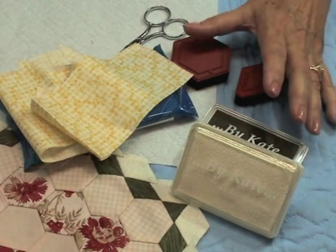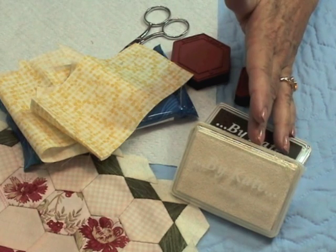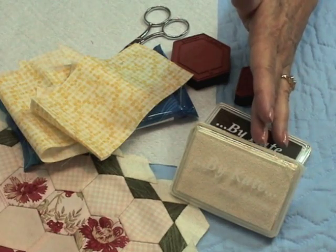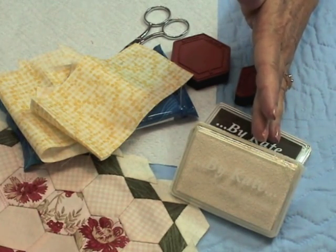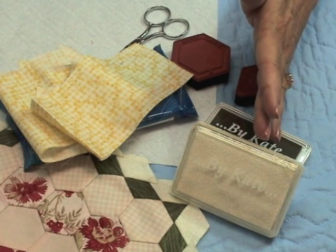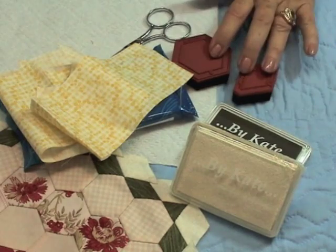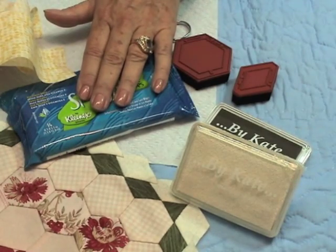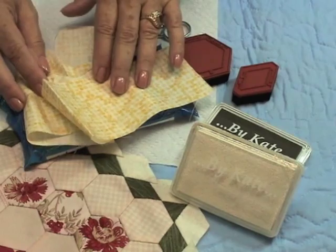These are some of the supplies we need to get started. First, we will need a permanent fabric ink. I have an archival fabric ink that will not bleed through and will not wash out — it just sits there, which is really nice. You need your rubber stamps, you need a paper towel for safety's sake, and you need a handy wipe of some kind to clean the stamps with, and of course your fabric.